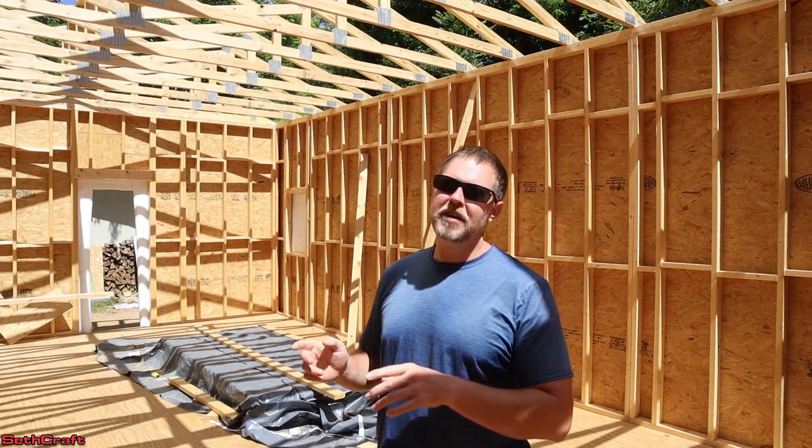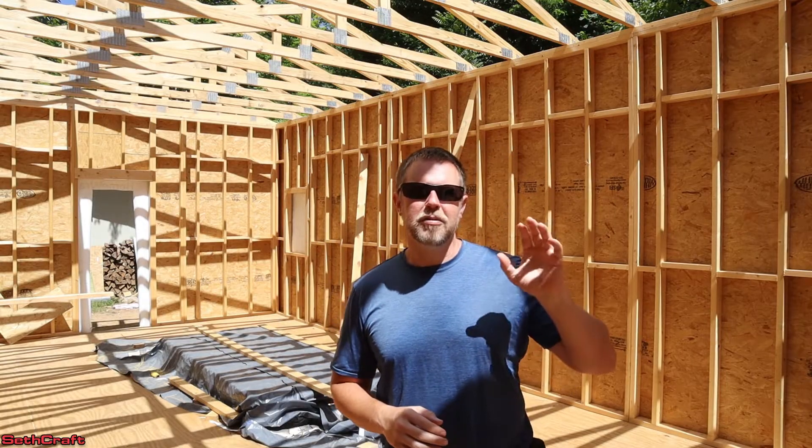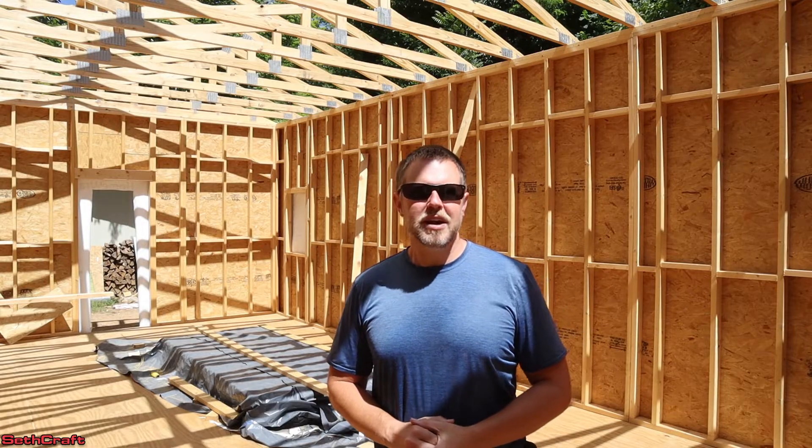Welcome to Sethcraft. I'm currently building a 20x30 shop, and today I'm going to be installing the subfascia, the blocking between my trusses, and also extending out from the gable end to install my eaves on this building. So let's go ahead and get started.